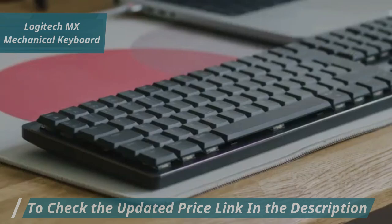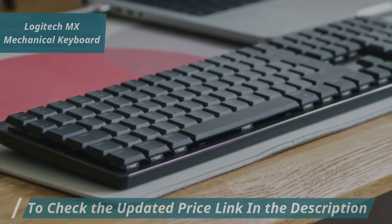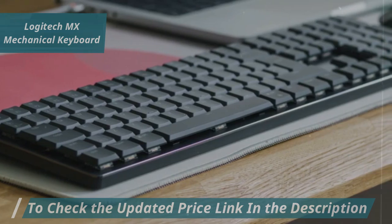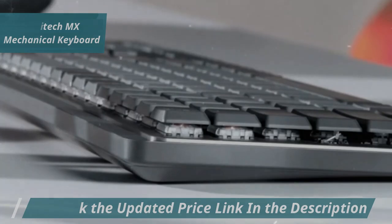Users consistently report a smooth keystroke experience across all keys with no noticeable variations. The Logitech MX Mechanical Keyboard combines advanced functionality with sleek design, making it an excellent choice for wireless mechanical keyboard enthusiasts.